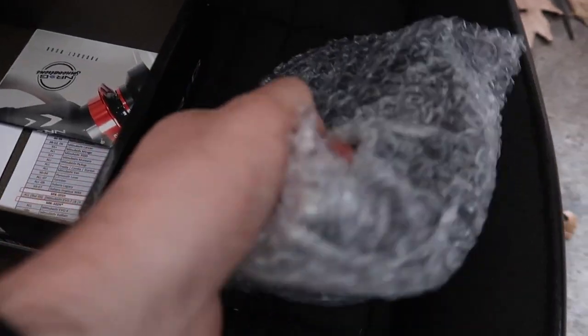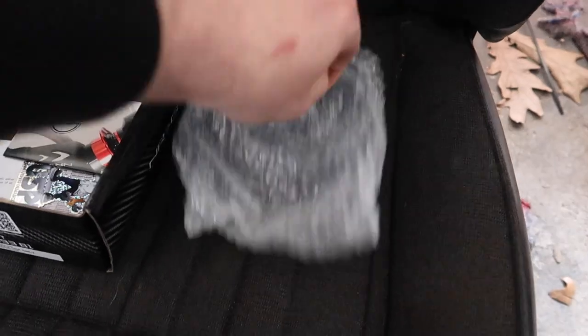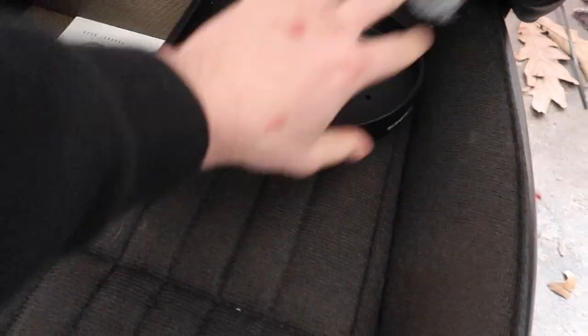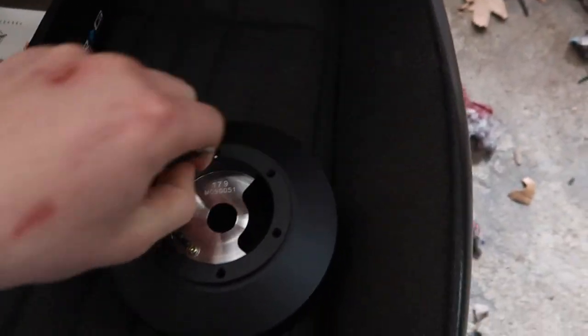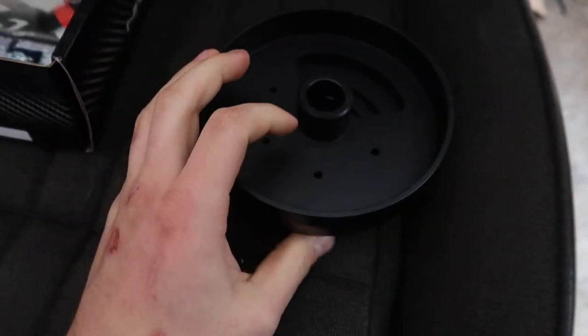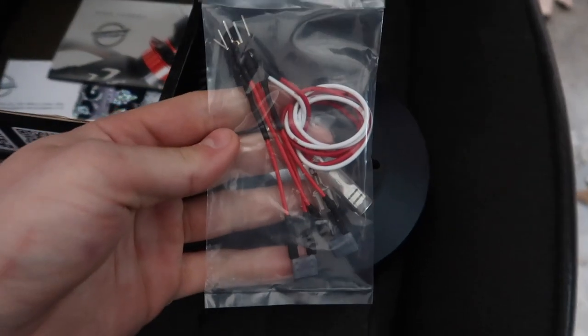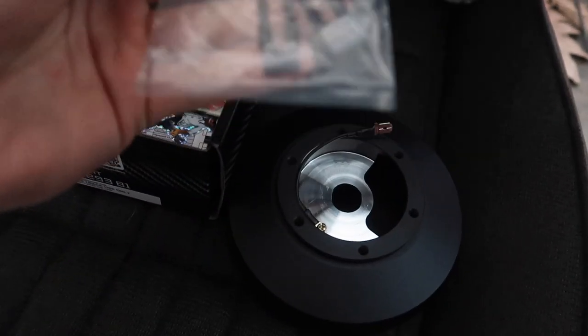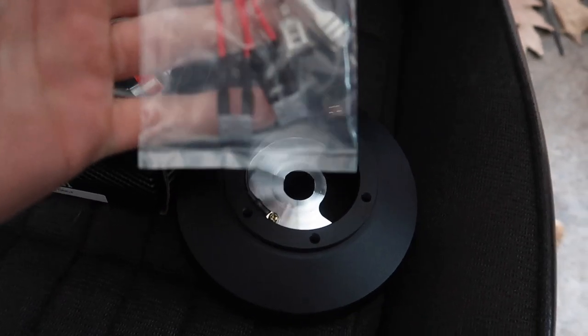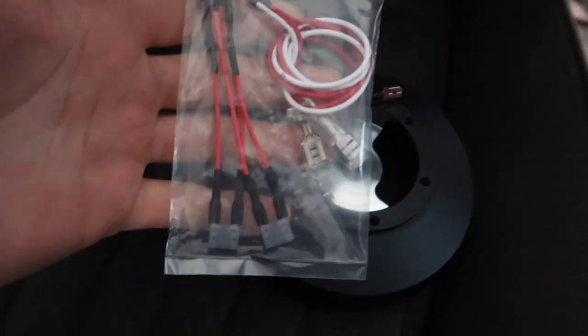I don't know if you guys remember it or not. I'm most likely going to be removing that and just worrying about these things to make sure that the airbag light doesn't come on.